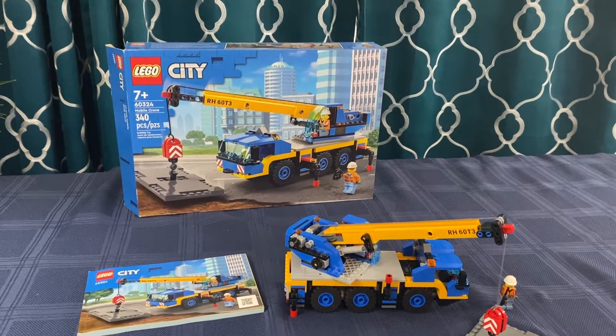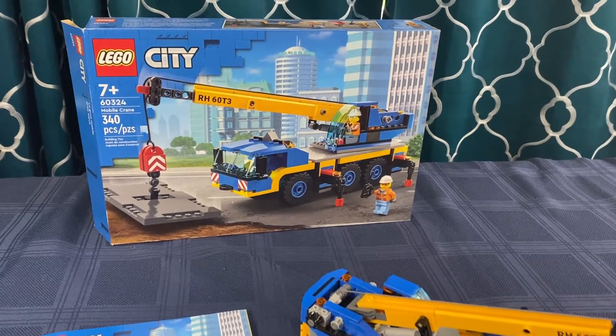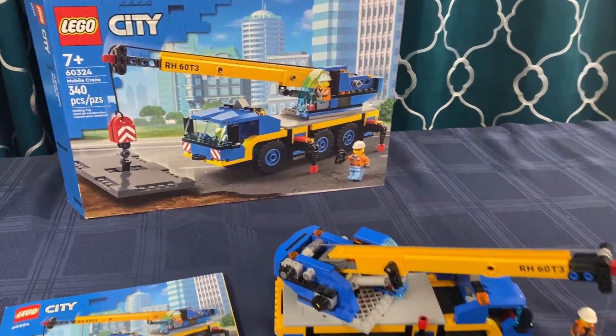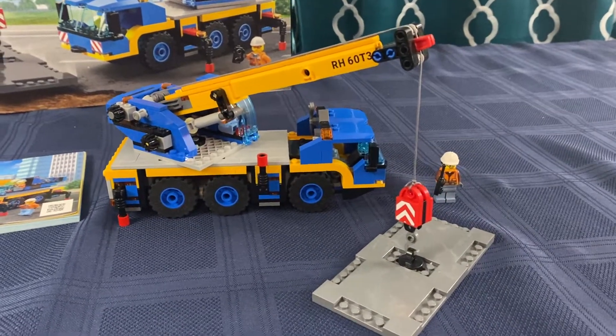Welcome back to Lego Holds My Life Together. Today my son Nicholas and I would like to go over Lego City set number 60324, the mobile crane. This is a set my son has purchased and built and just wanted to describe for us.